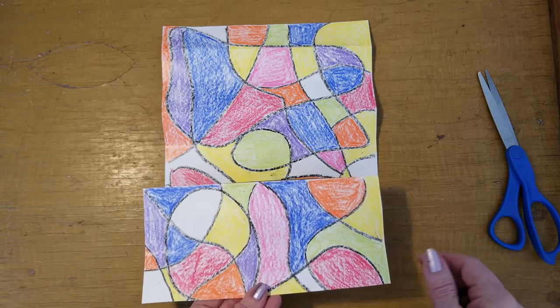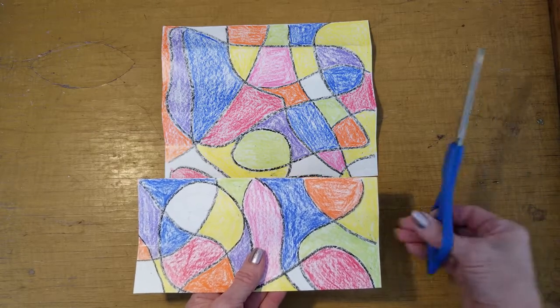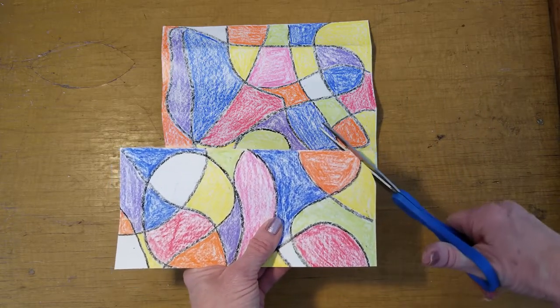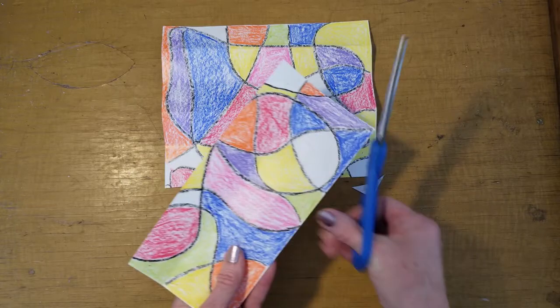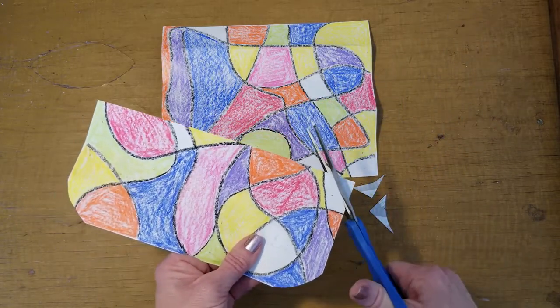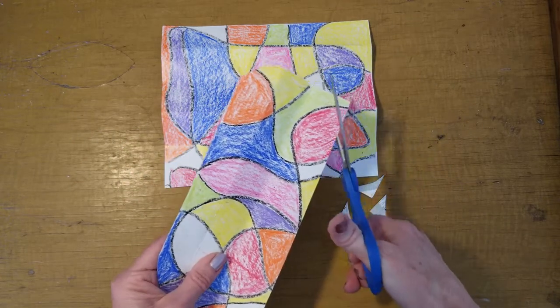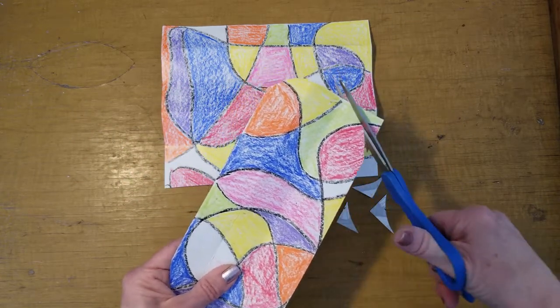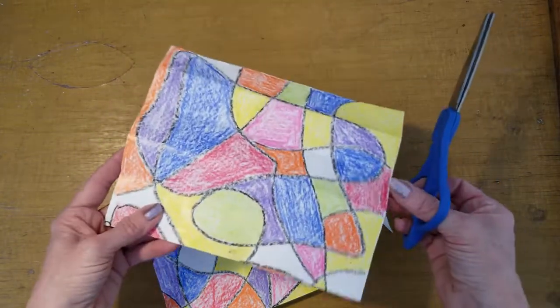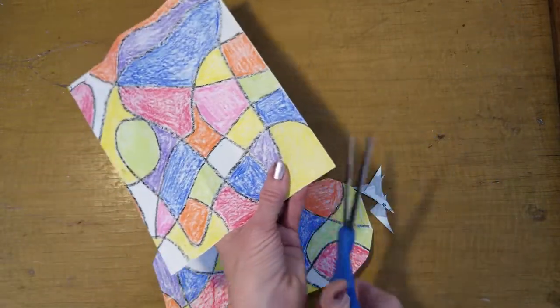After you have your two pieces cut out, we're going to take the scissors and round the edges. You can also choose to leave them straight if you would like.